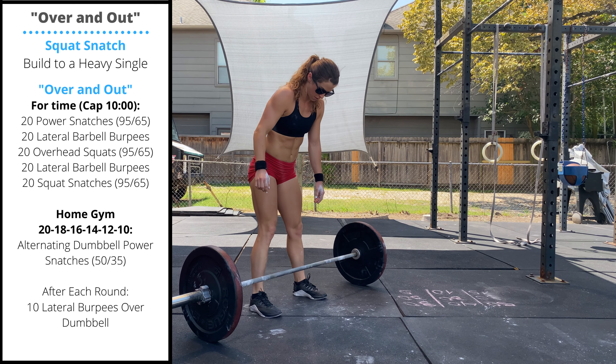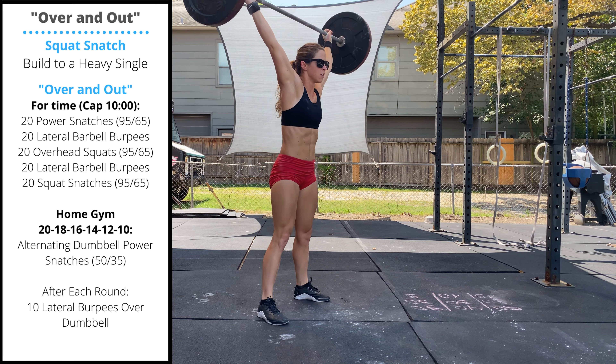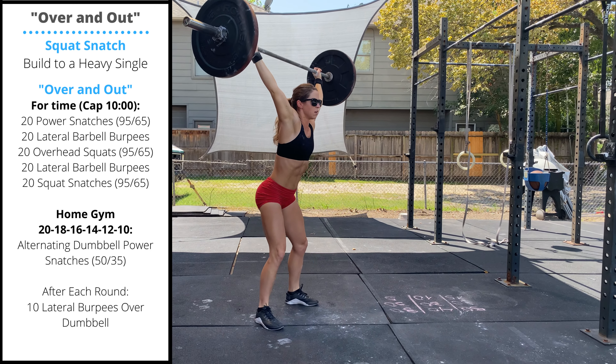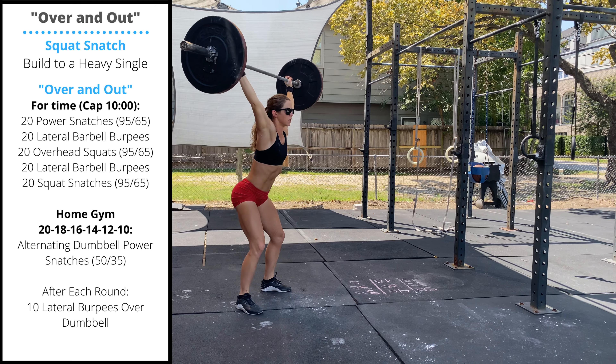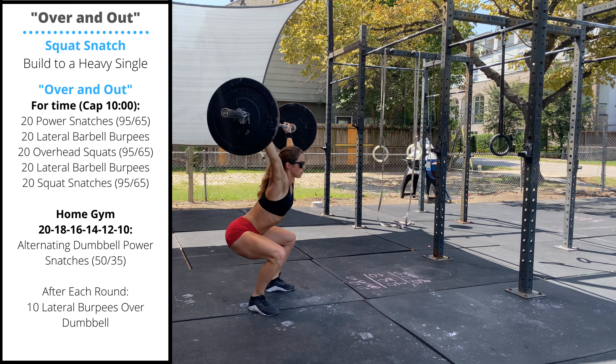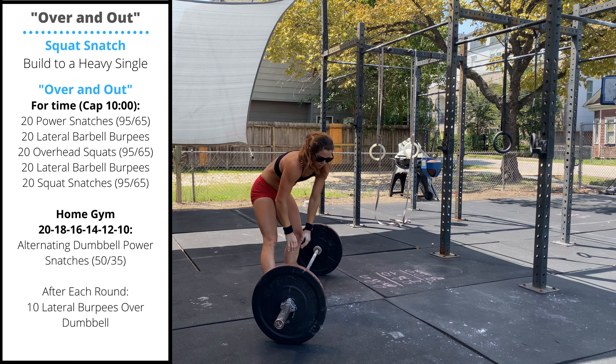Then you'll go into 20 overhead squats. Power snatch or squat snatch the first rep. Once you get it locked out overhead, we do not have to lower the bar. We're going to pass through a full squat — heels stay on the ground, knees drive out, as the hips push back we're trying to keep the upper body locked out with the bar overhead.